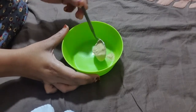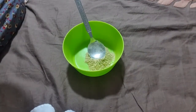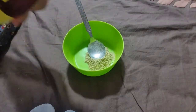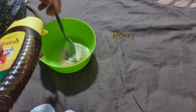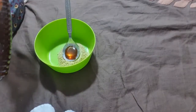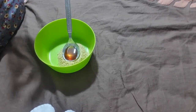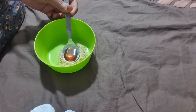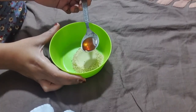My second ingredient is honey. Honey is naturally antibacterial, which is good to treat acne, it gives complexion, and it is a good moisturizer also. Here I am taking half a teaspoon of honey.